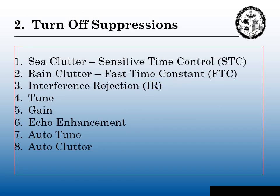Step two: turn off suppressions. These are things that affect the performance of the radar and will prevent you from getting a good clean picture — or what we used to say in the old days, a good paint on your radar screen. You need to turn off your sea clutter, turn off your rain clutter, turn off interference rejection, turn down or turn off your tune, turn down or turn off your gain. If you have echo enhancement turned on, turn it off, and anything that says auto — auto-tune or auto-clutter.